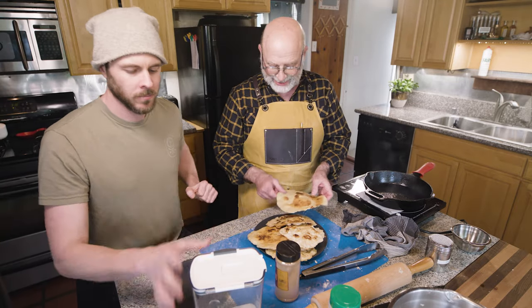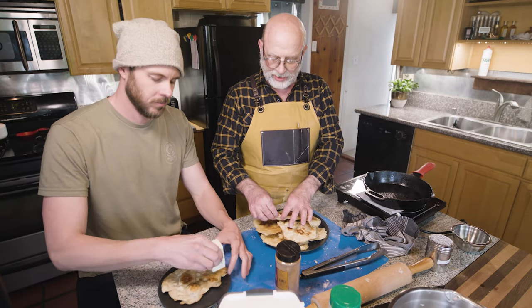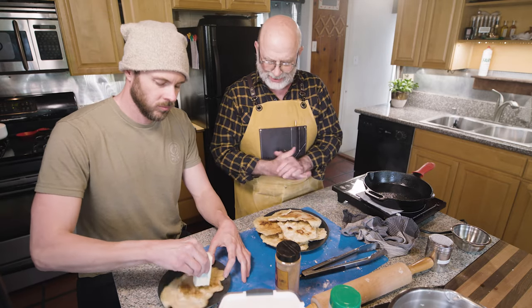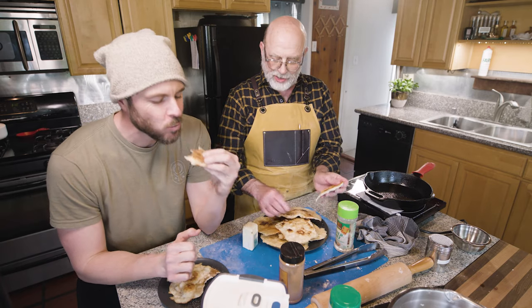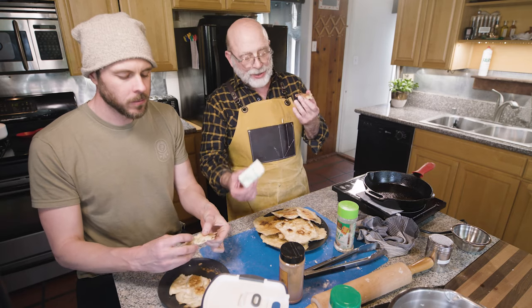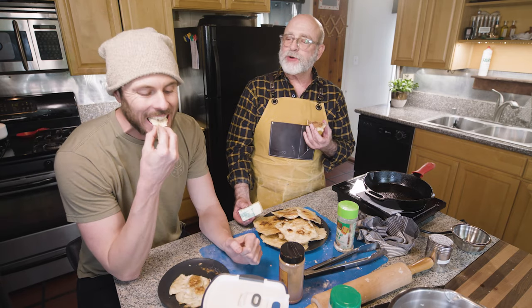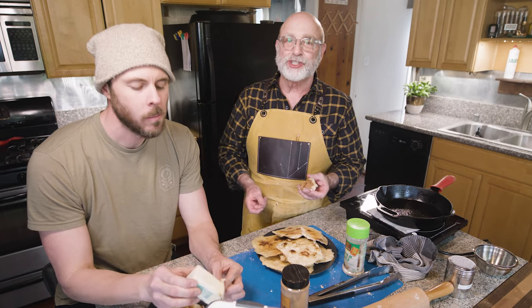Well, is it cheat day? It is now. Ooh, that's hot. It's amazing. A new taste sensation? Okay, you have to give me a bite of that. Andrew, credit to you. Do I have to retitle the episode? Cinnamon sugar flatbread? It actually is delicious.